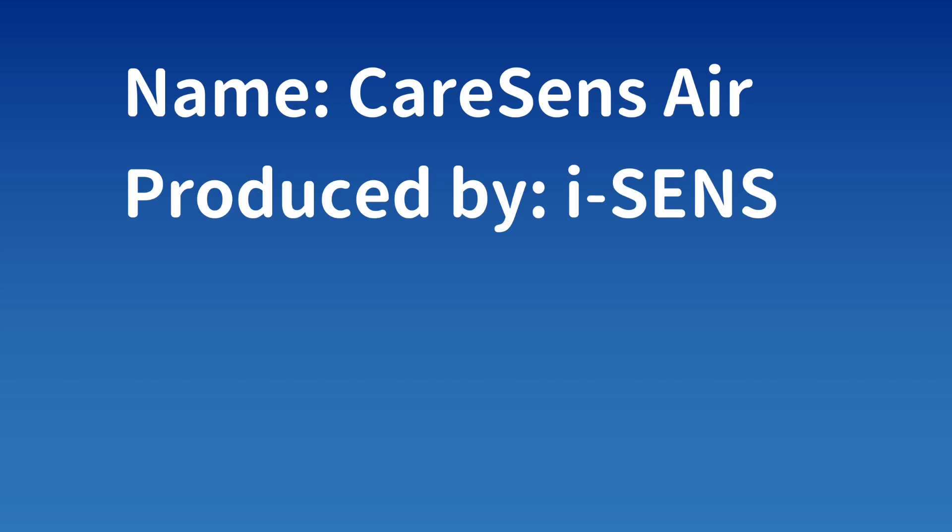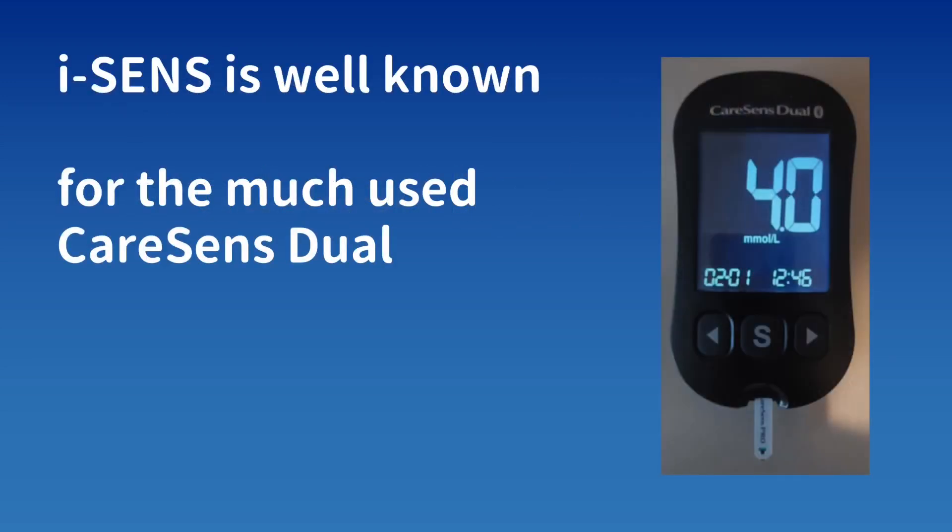The name of this sensor is called CareSense Air and is produced by the company iSense, which is based in South Korea. iSense is well known for the much-used CareSense dual blood glucose meter, so this company has a reputation and experience with making blood glucose meters.